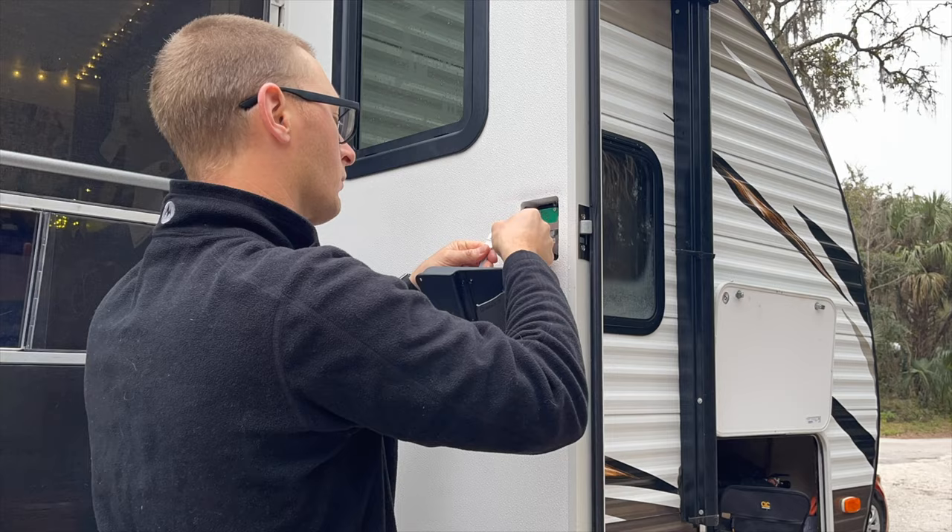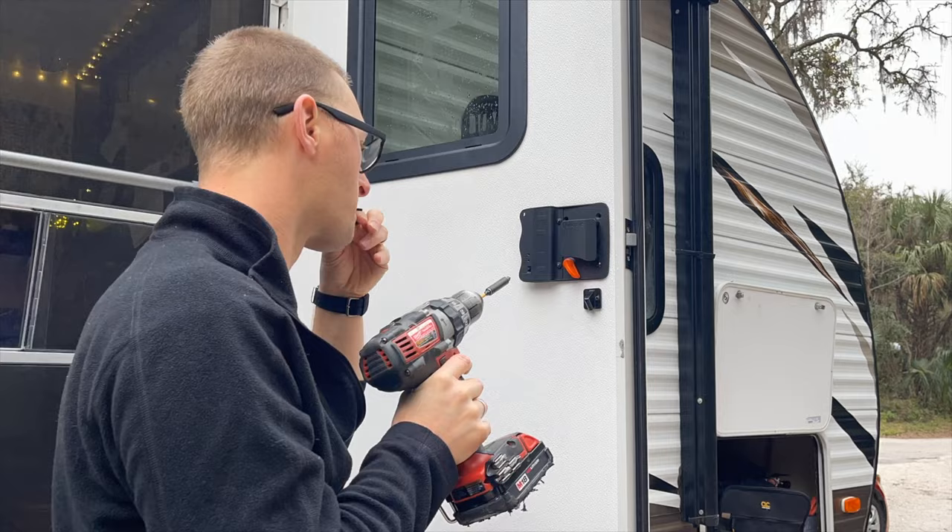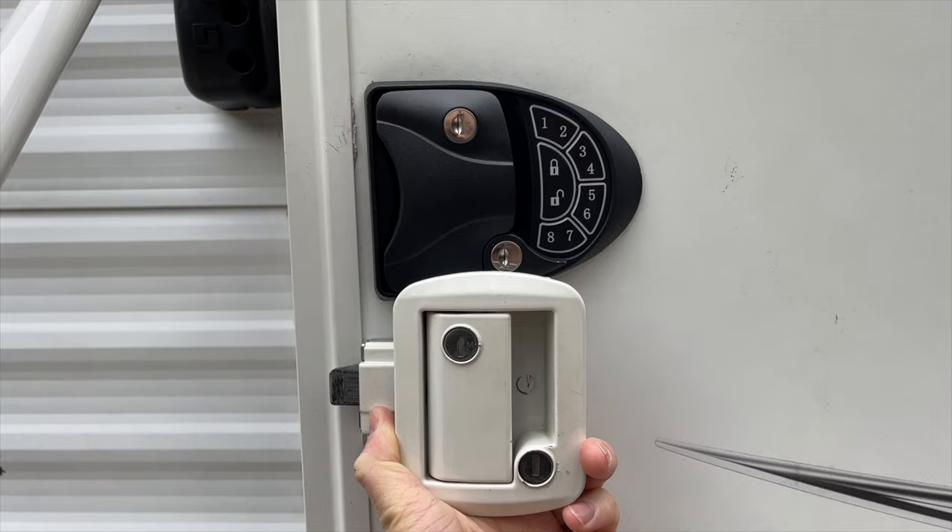Both units are super easy to install. You're going to take out the old unit and put in the new unit. There's no cutting involved, no wire splicing. It's just several screws to the door frame, the door itself, and the handle, and then it just pops right out and the new one pops right in. They did give us new jam hardware for the RV side, but I didn't end up needing it — the hardware I already had was the same size.